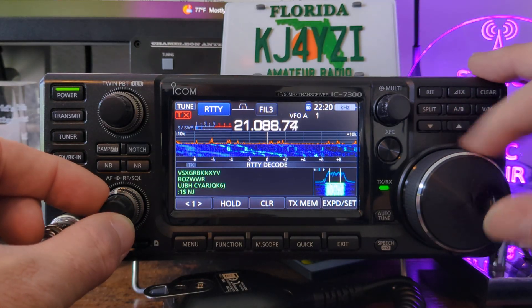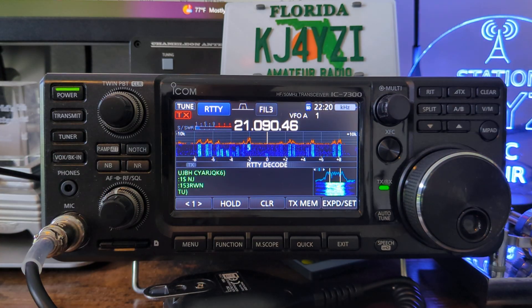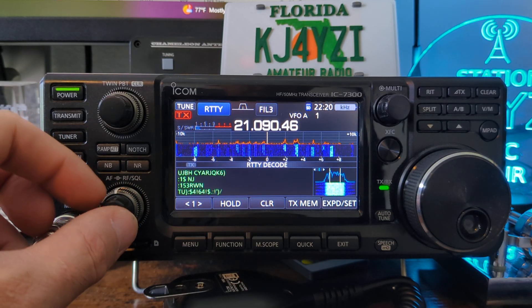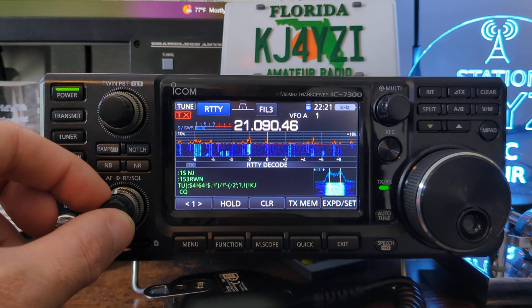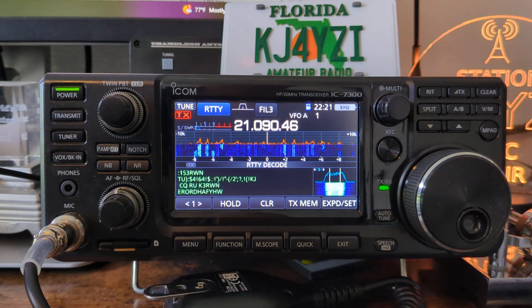Let's find another one. You just line the peaks up right there and you'll see. That's all noise here — but there: CQ, K3... yeah, it's the roundup. K3RWN. He's calling CQ for the roundup.